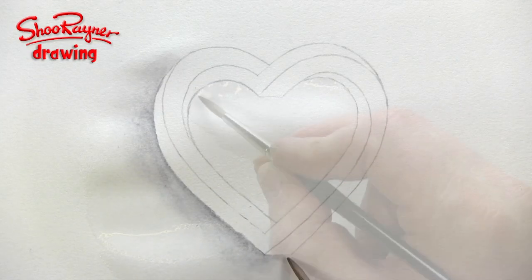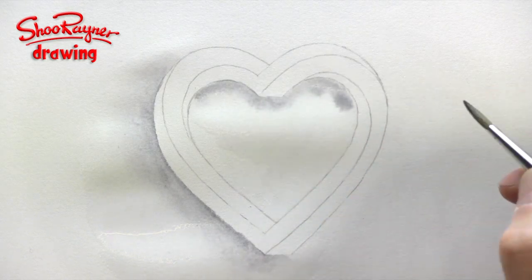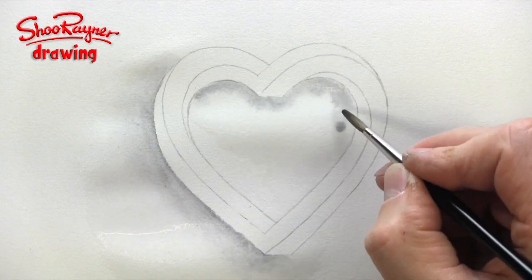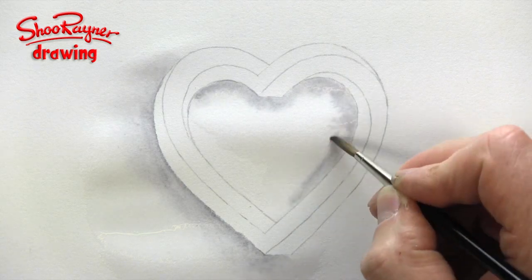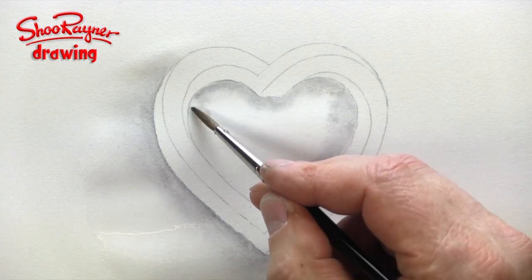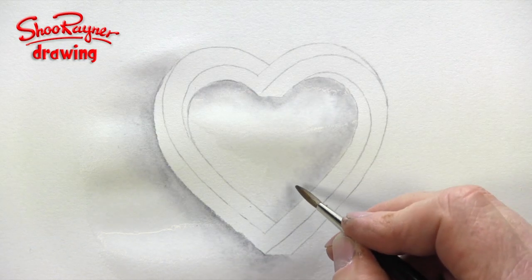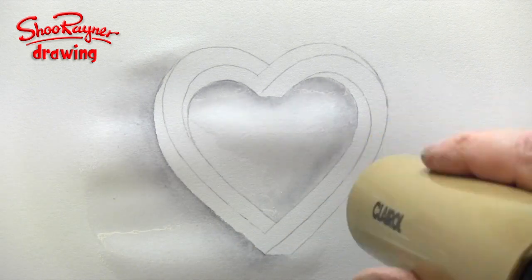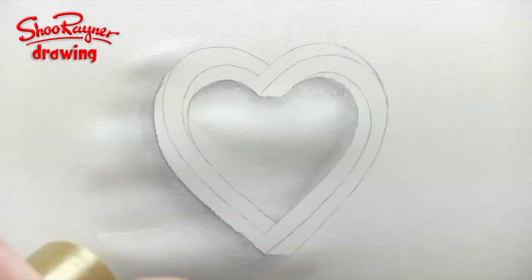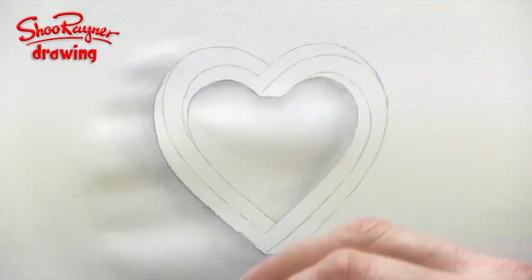I'm roughing up the surface of the paper and I'm going to do the same on the inside. Looking in the camera, it's looking quite soft — a really soft drop shadow that lifts the design off the page and makes it sort of float. I want to get this dry so I'm going to use a hair dryer. If you haven't got a hair dryer it doesn't matter — just go and make a cup of tea, a walk around the block, come back and it'll be nice and dry.